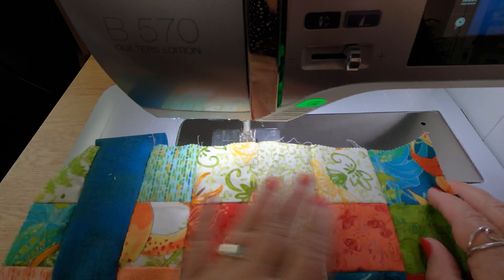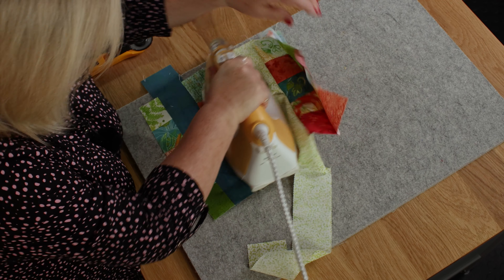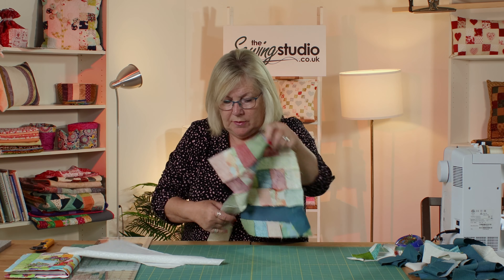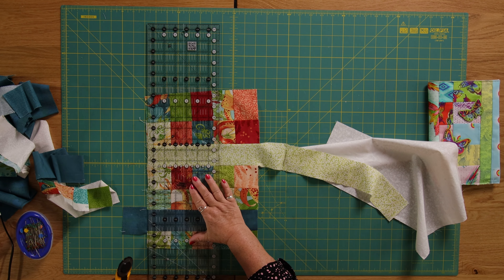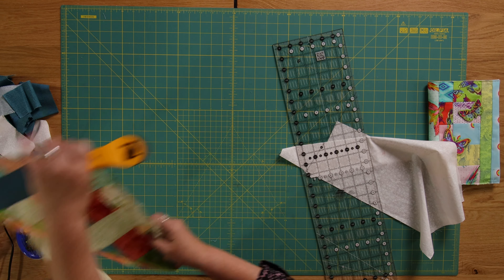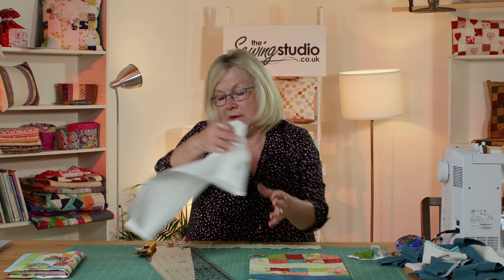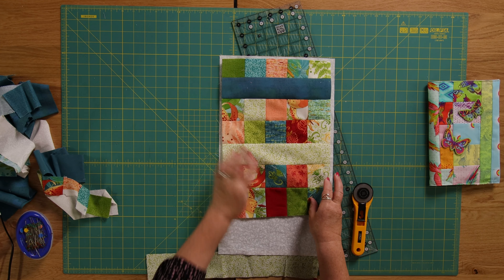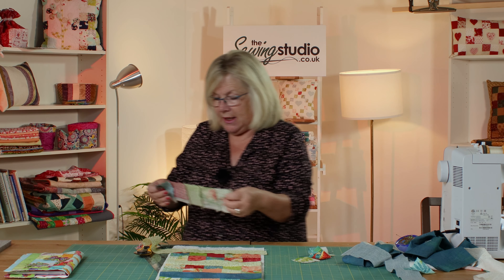I'm just going to give this a press and trim to see how much it's growing and how much more fabric I need to add. I'm going to trim it up and have another measure to see where we are — it doesn't matter if it's not perfect because at the end of the day we're just using up all our little scraps and repurposing them. I'll lay that next to it to get a rough idea of how much more we need. Oh, didn't realize we've got that — let's give that a press!